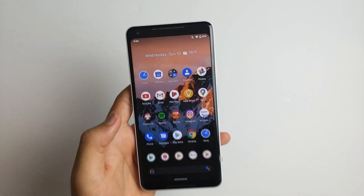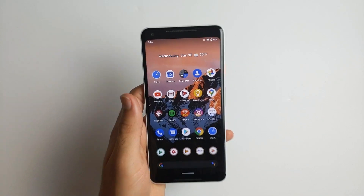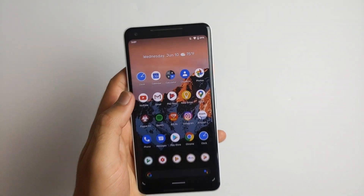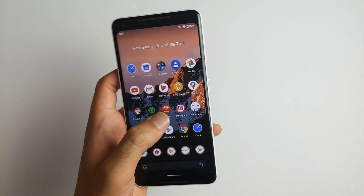Hey, what's up guys? Welcome back to SOPreme. So yeah, we're doing a double upload. Today I'm going to show you how to get the Android 11 beta 1 update. It's actually pretty easy to get the Android 11 beta 1.